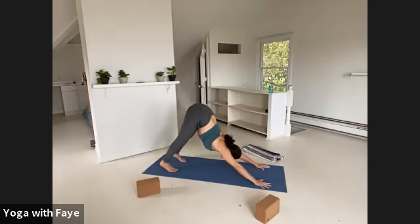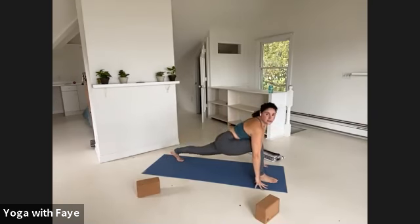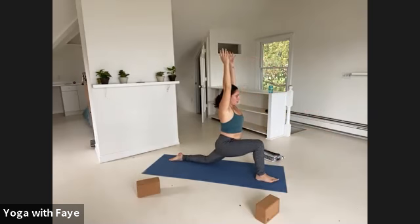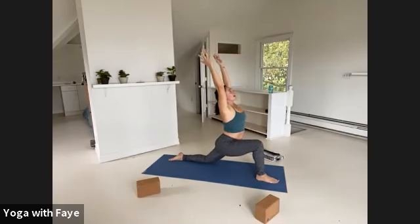Looking forward. Inhale, lunge your right foot to your right thumb. Drop the left knee, point your left toes and reach your arms forward, out and up — Anjaneyasana. Press down through all five of your left toenails. Hips forward, navel forward, sternum forward. Lift up and out of yourself — go forward to lift up and back.